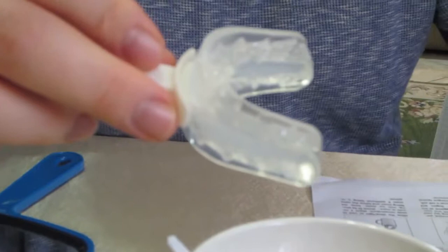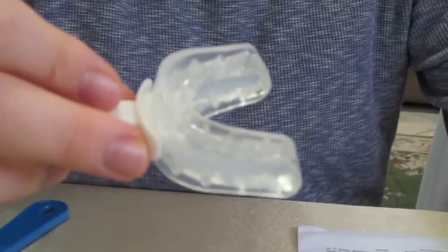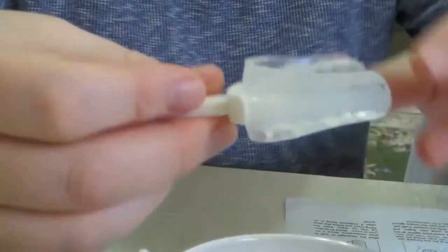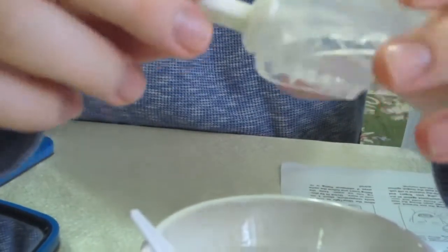That minute is about to expire in about 10 seconds, so when that happens I'm gonna dump it in, and that will cause the MAD to take its permanent position, and we should be fine after that.